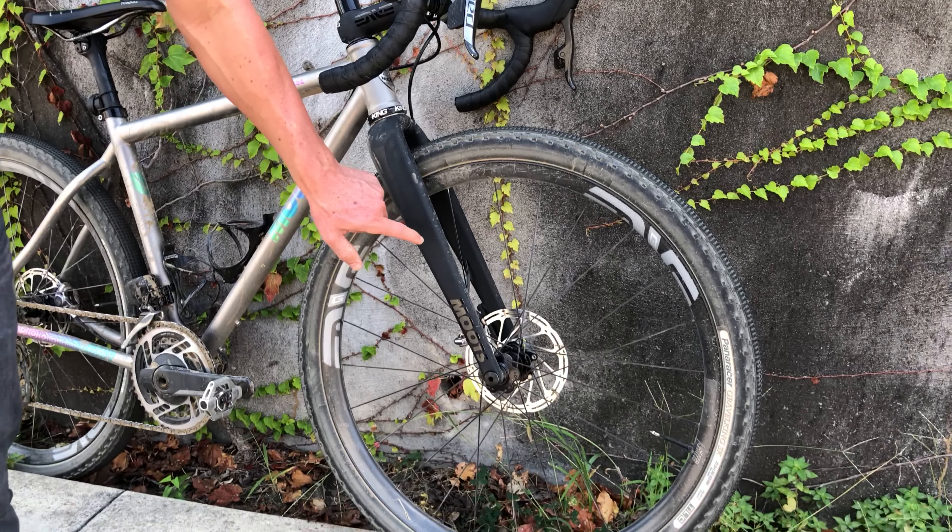SRAM ETAP AXS 12-speed with the power meter, so it's got that really slick flat top chain. And then I also did a couple little custom bits with shifters underneath my bars as well. If you've ridden with me off-road, you know I ride up on the tops quite a bit. This has been an awesome project — come by, check it out, come ride with me.